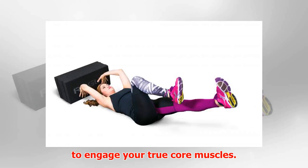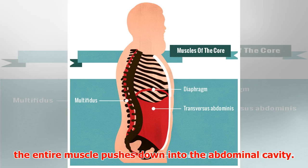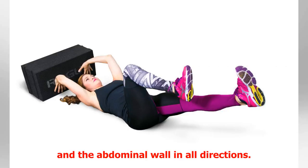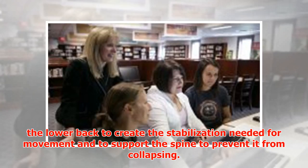Step 1: Crocodile breathing. In an ideal contraction of the diaphragm, the entire muscle pushes down into the abdominal cavity. This contraction should expand the lower rib cage and the abdominal wall in all directions. Without a proper diaphragm contraction, the intra-abdominal pressure created during breathing will not reach all the way down to the lower back to create the stabilization needed for movement and to support the spine.